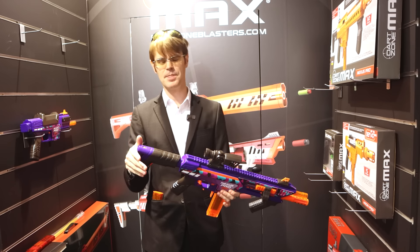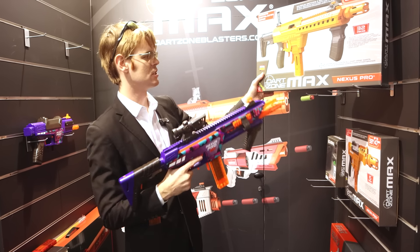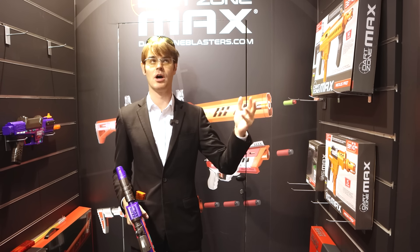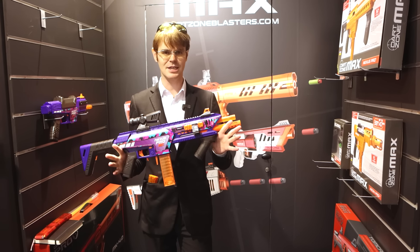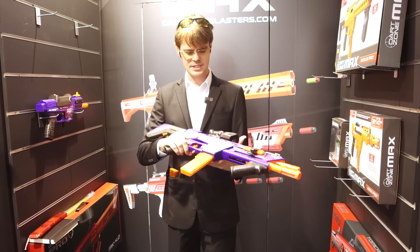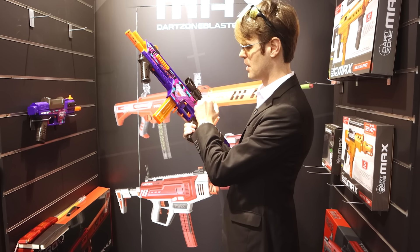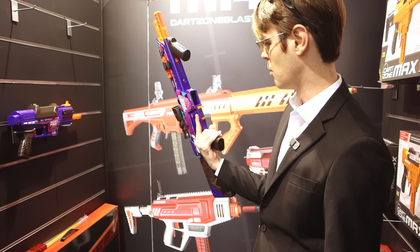In addition to the ergonomics being improved, the FPS is better. The original Nexus Pro — this is the European model, of course — was up to 47 meters per second, which translates to roughly up to 165–170 feet per second. This one's clocking in at 200 feet per second. We've got to get it over the chronograph to confirm, but it's got the standard F for fire, S for safe. Gone is the multi-magwell, and we're using an explicitly half-length magazine magwell — very clean.